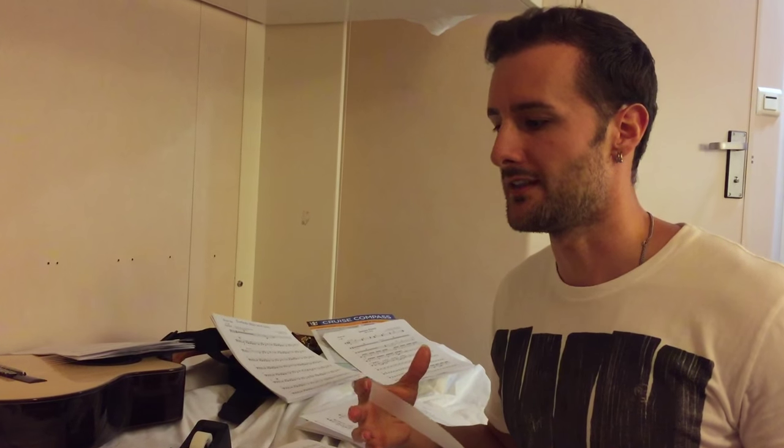Hey guys, if you're performing with an orchestra or a band and you have charts for them, then you need to tape your charts in advance so that the band can easily flip the pages and read them as they're reading your charts when you're performing. So I'm going to show you exactly how to do that in the most proper, best way.